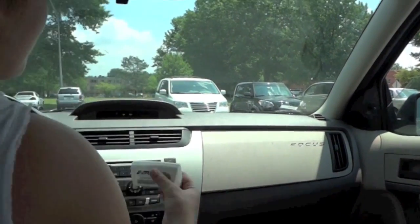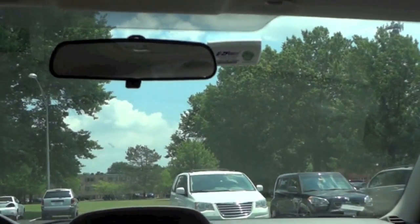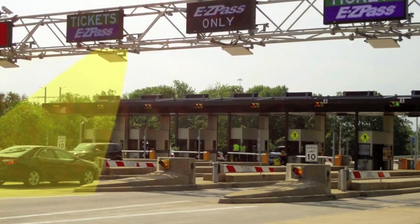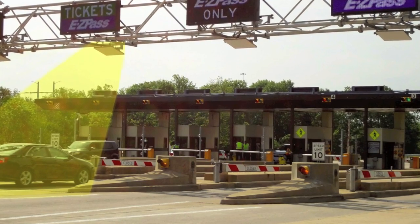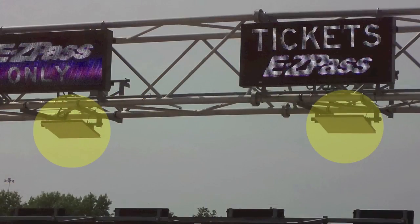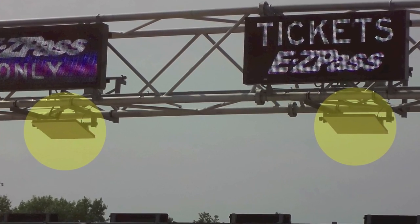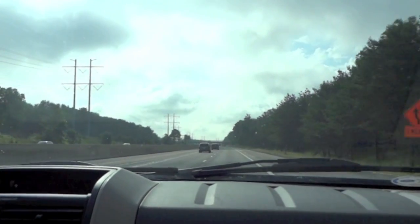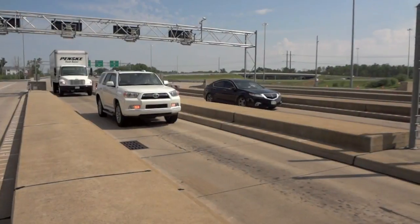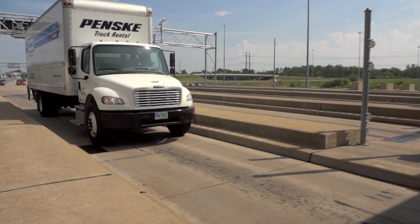If you elect to not store your transponder on your windshield at all times, please make sure to have your transponder mounted prior to approaching the toll lanes so you do not miss the read zone. The read zone is the area where the overhead sensors on the plaza gantries receive your transponder's unique signal. It's important to understand that the read zones on the Ohio Turnpike are longer than most, so in order to get an accurate read every single time, please mount your transponder.